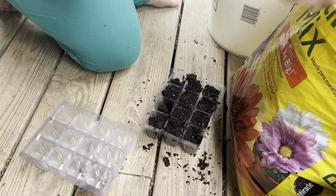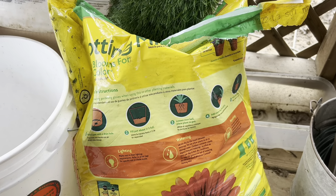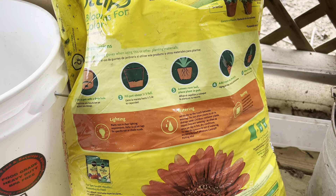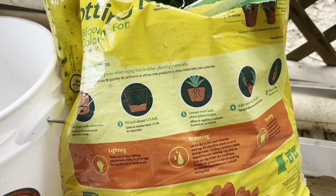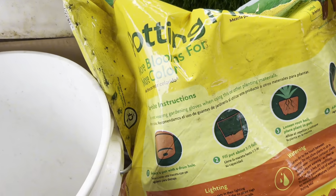It contains plant food to feed your plants for six months. Then you will need to either repot or use another type of plant food to feed your potted plant. This big bag goes a long way for filling seedling trays, but it will also fill two 12-inch tall tapered pots.